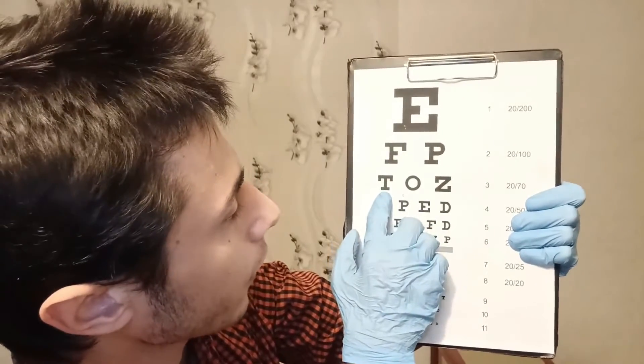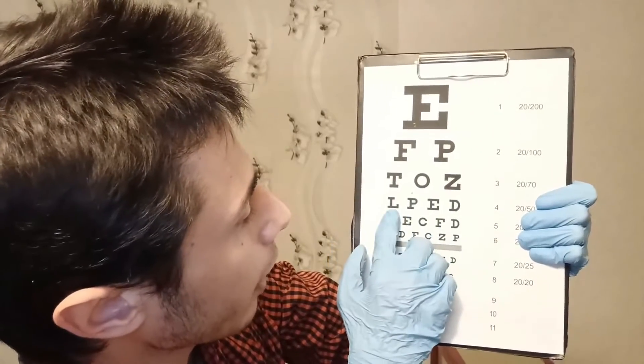Now cover one of your eyes. Read this line here. Okay, yes, correct. Now the other line, this line here. Okay, yes, correct, lovely, impressive.